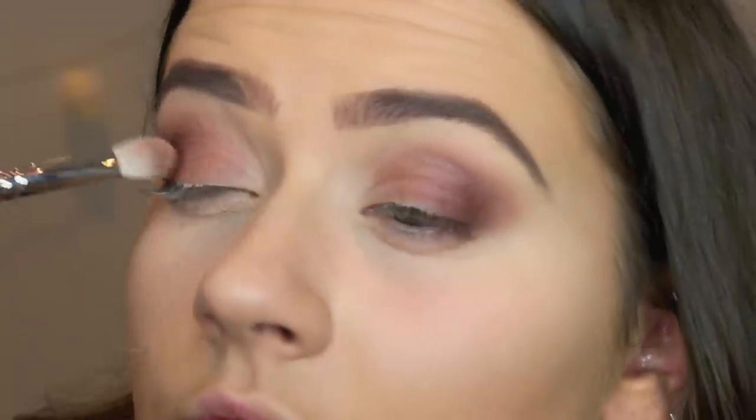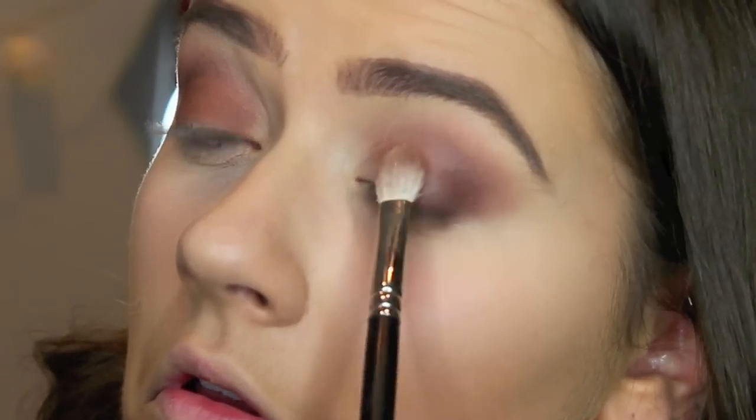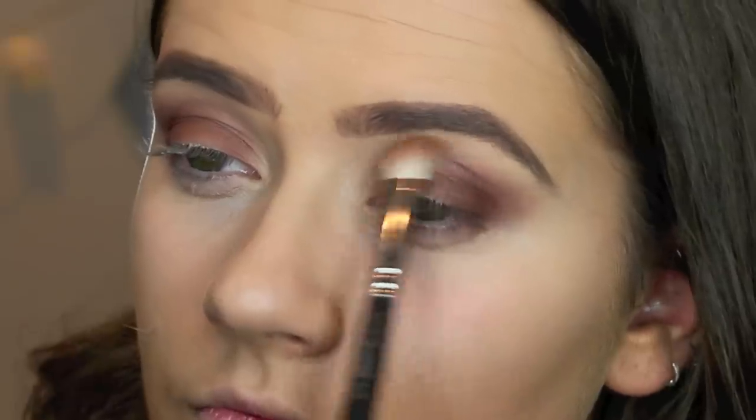Once you have applied that into your crease quite liberally — quite a lot of that colour — you're then just going to want to take Saddle and apply this onto the rest of your lid. Taking that same colour again, I'm going to run that underneath my eyes and smoke it out a bit.